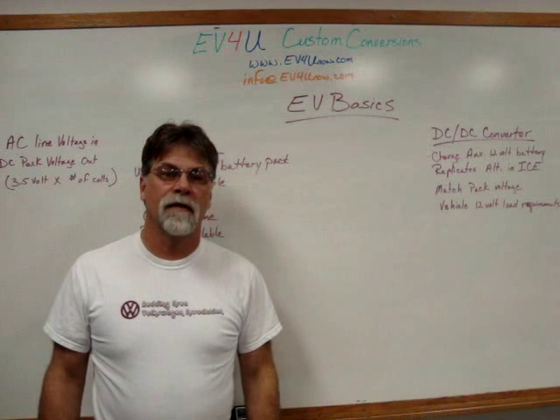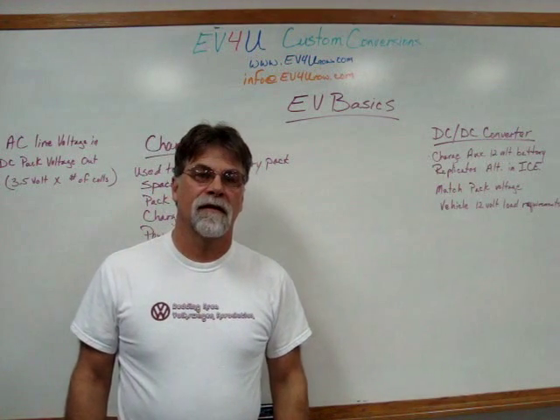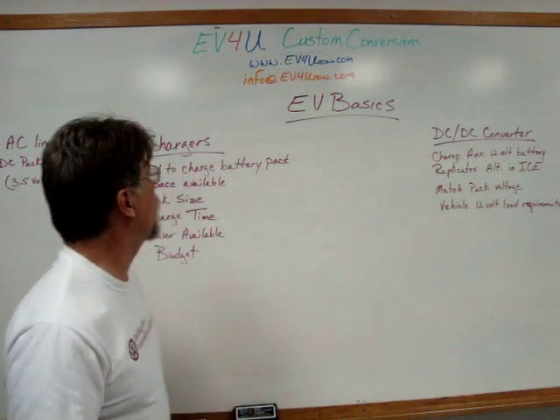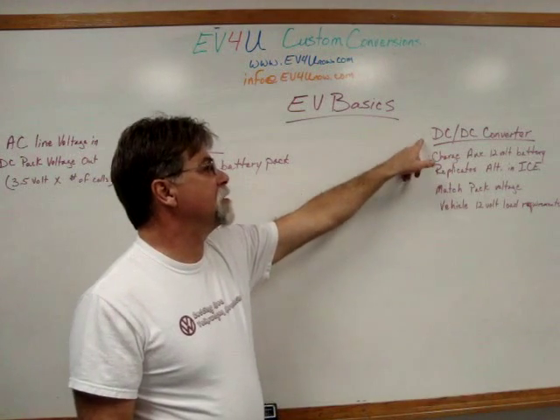Hello, I'm Richard, and welcome to another episode of EV Basics. In this episode, we're going to talk about chargers and DC-to-DC converters.